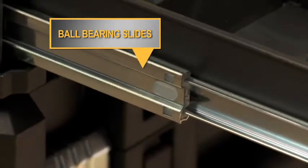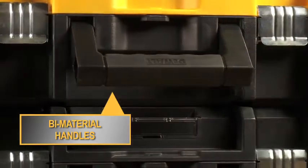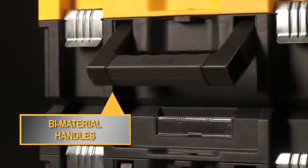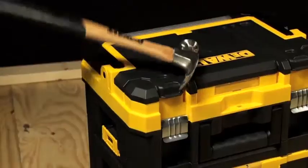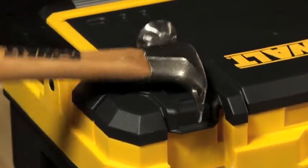Ball bearing slides help each unit to open and close easily. Furthermore, they have bi-material handles for comfortable lifting. The units are made of a durable polypropylene to withstand the regular jobsite rigors that toolboxes endure.